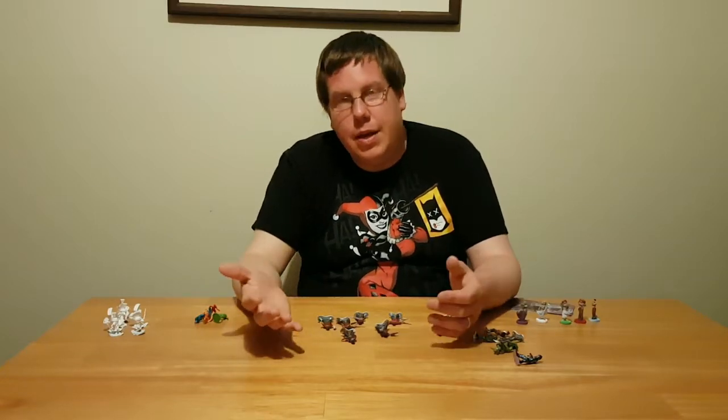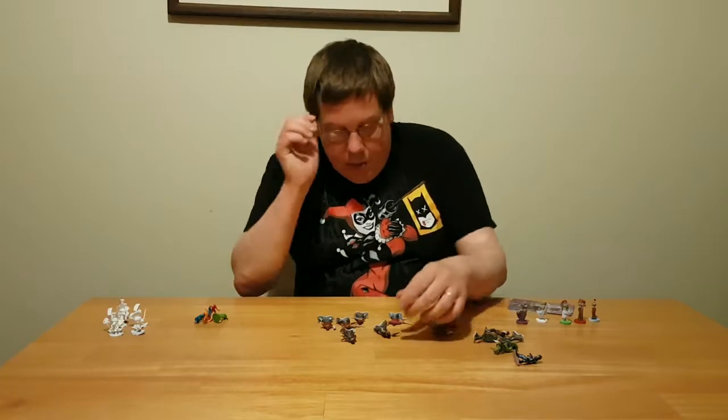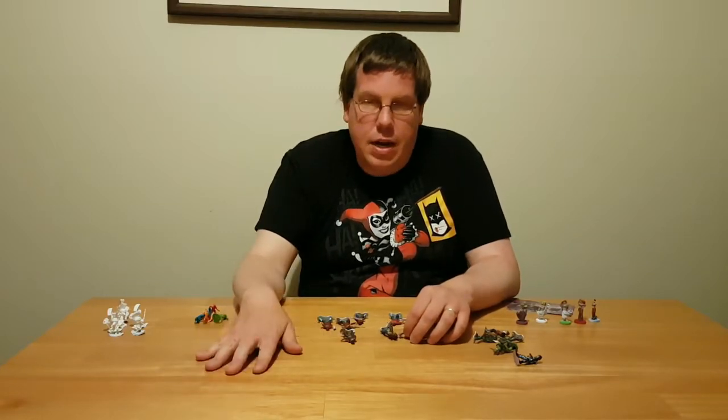Hello, my name is Mike Lovins. Thank you for joining me in What Mike Painted. The past week I've been trying to do different things like base painting, doing a base coat, and then layering up from that.